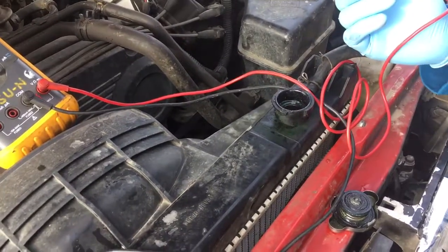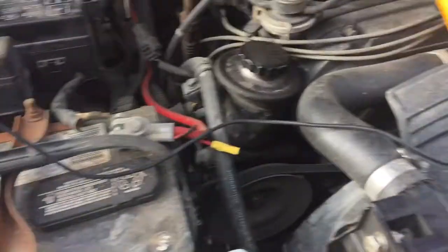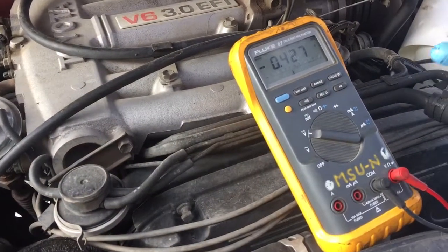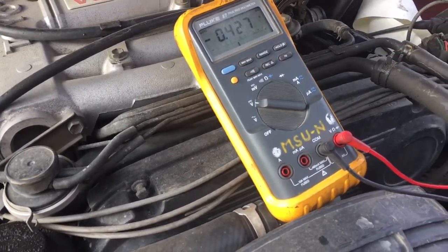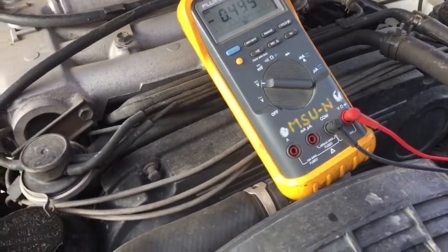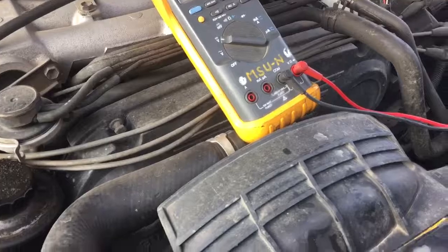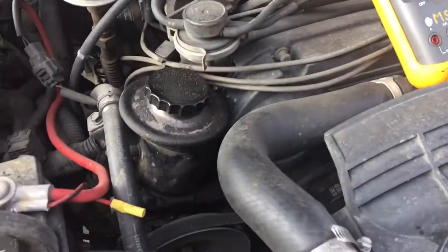We're gonna take our red lead and have our black lead on the common ground to our battery, then stick the red lead into the coolant. It's gonna give a voltage reading. If you're at 0.4 you need to do a coolant flush. And looks like we're at 0.4. It doesn't look like we're staying constant at 0.4 or 0.3.